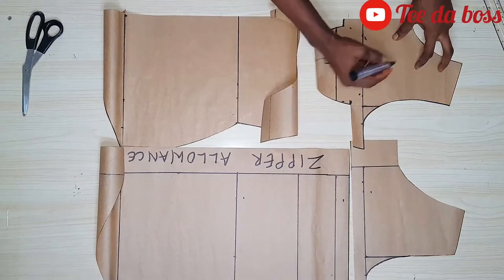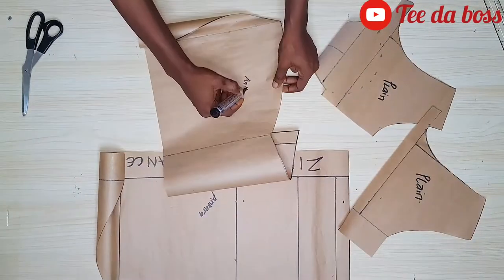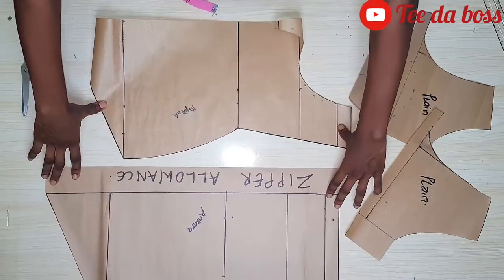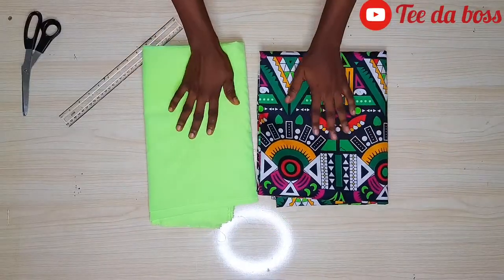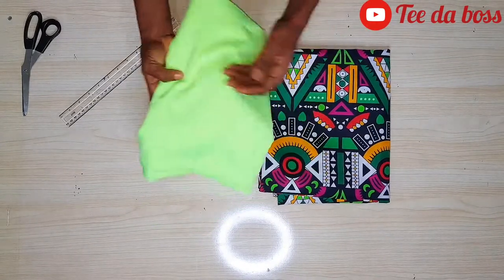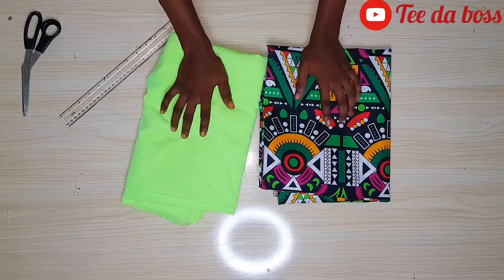These are all the patterns we've cut out — they look beautiful. The upper part will be plain fabric, and we're going to use Ankara fabric as well. These are the materials we'll be using. I'll go ahead now to place the patterns onto the fabric and cut them out.